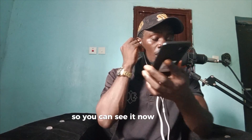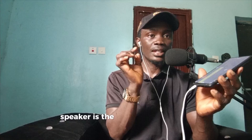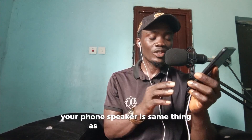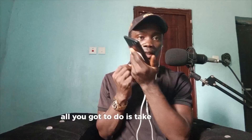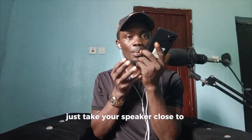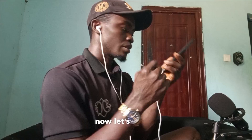So let's connect our earpiece to the phone. Now, you should know that your phone speaker is the same thing as your microphone. Your phone speaker is the same as a microphone — all you have to do is take it close to your mouth. Just place it this way toward your mouth. Now let's record.